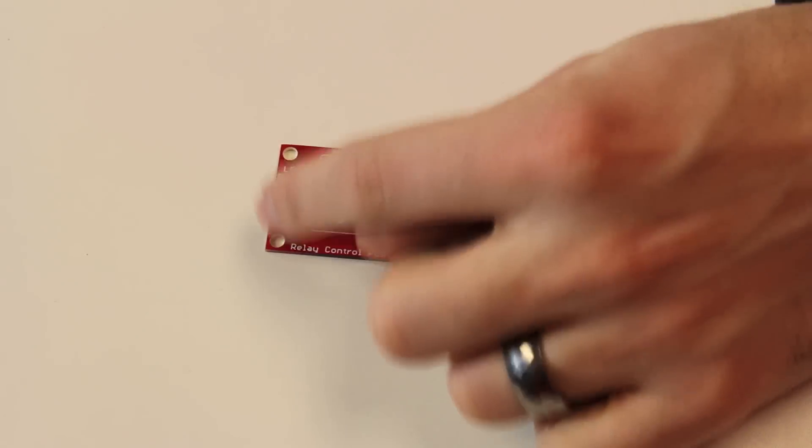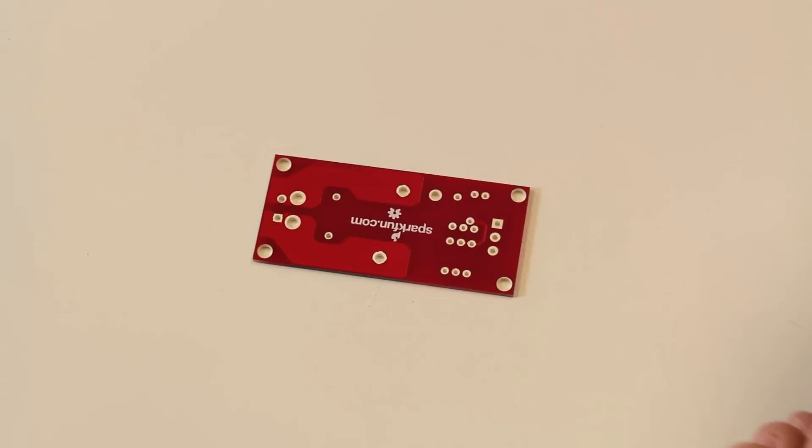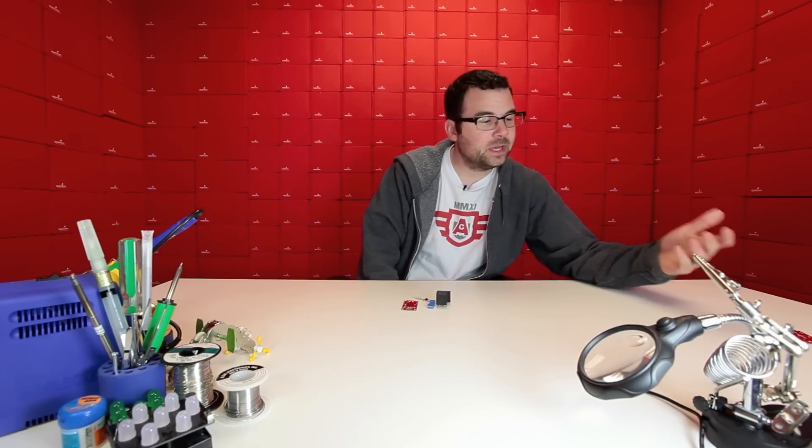We have actually further isolated the four mounting holes on the front and the back, so there really should be no issue with a screw touching any of those active traces. However, best case scenario, you should still use nylon or plastic connecting hardware.